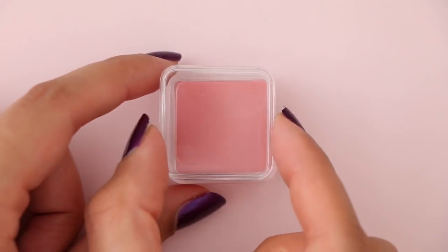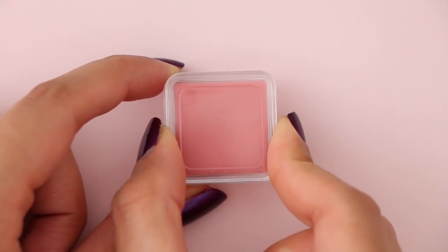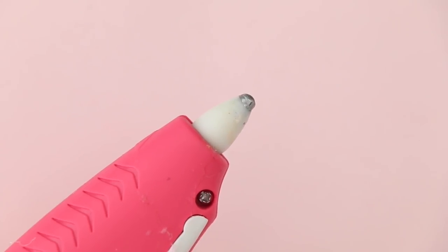You can also use any empty lip balm container that you may already have. I wanted to decorate my container a little bit, so I took some googly eyes and glued them in place — it just adds a cute touch to it. And there is the completed lip balm.